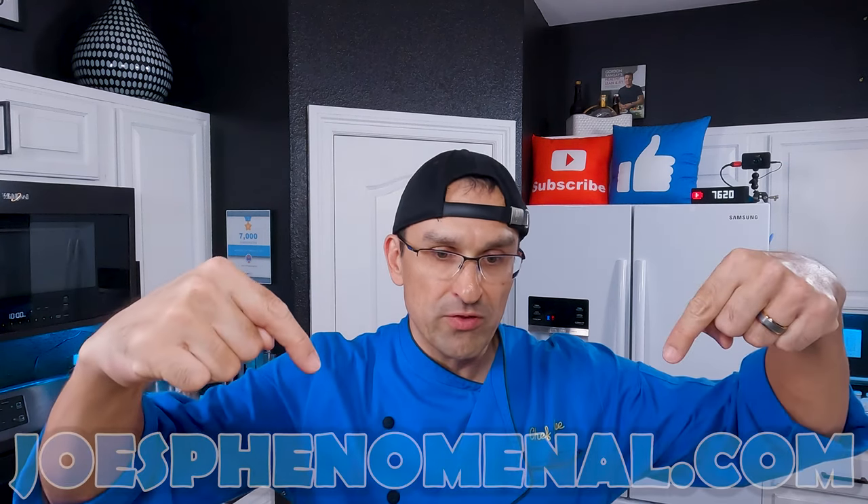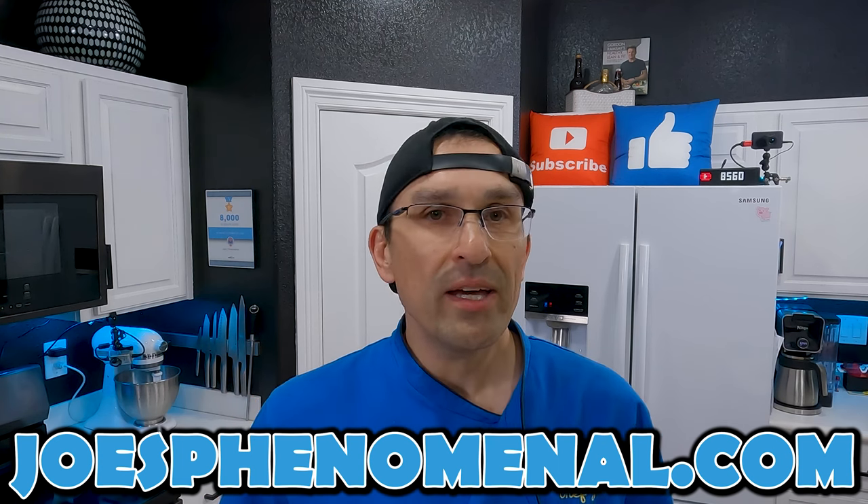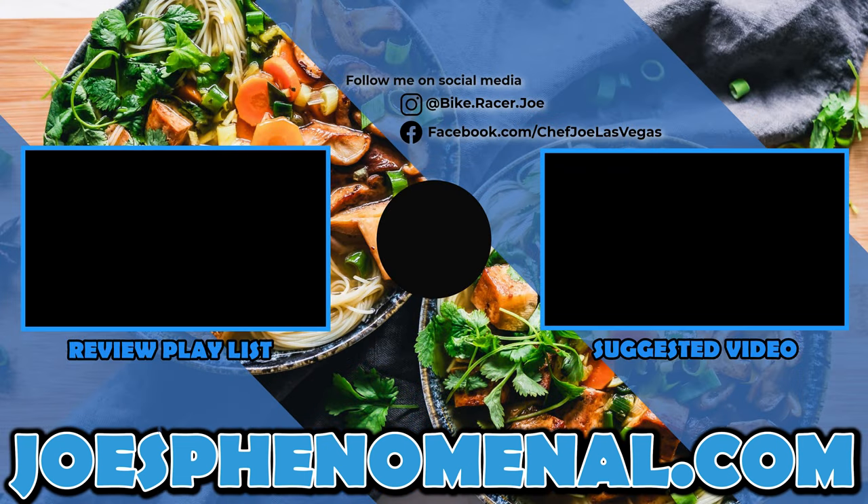If you'd like some more information about either one of these sets, we do have Amazon affiliate links to both sets down in the description. If you buy anything through those links, we do make a small commission, but it doesn't affect the price you pay one cent. If you'd like to learn a little more about Joe's Phenomenal, you can watch more of our videos or check us out online at JoesPhenomenal.com. Thank you so much for taking time out of your busy day to watch this video — I can't wait to see you back again soon. I'm Joe, and I hope you have a phenomenal day. Take it easy.